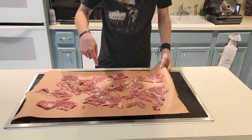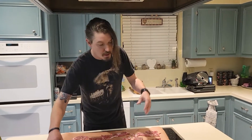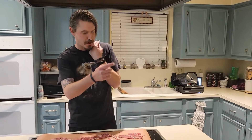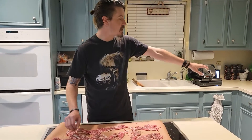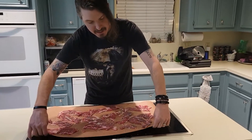Now that we've got our meat seasoned, I'm going to wrap it up in butcher paper. You can put it in whatever you want — a container, tinfoil, whatever — I just like butcher paper. Some people will try to freeze it for a little while, but last time I did that I accidentally froze the meat, so we're putting it in the refrigerator. It'll hang out there while we prep the rest of the Philly cheesesteak stuff.